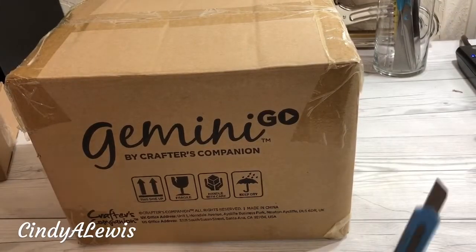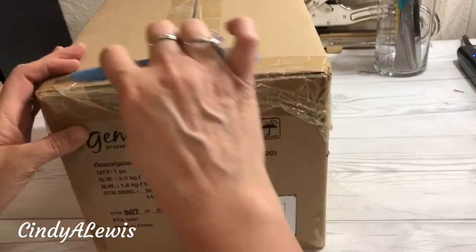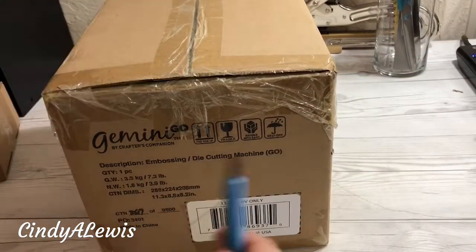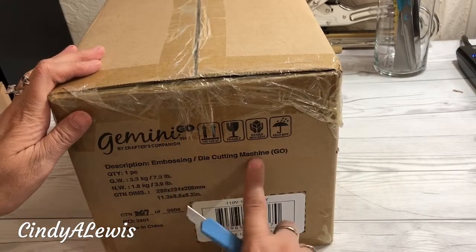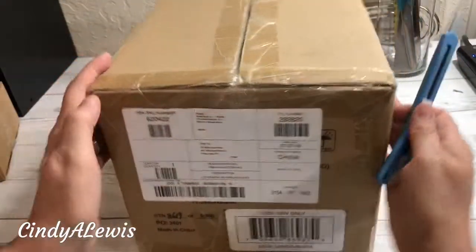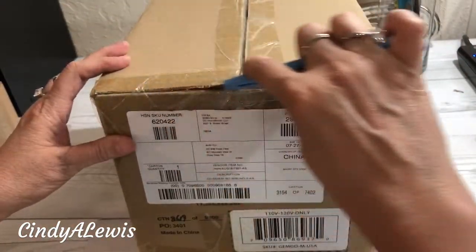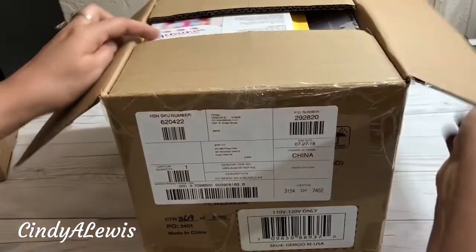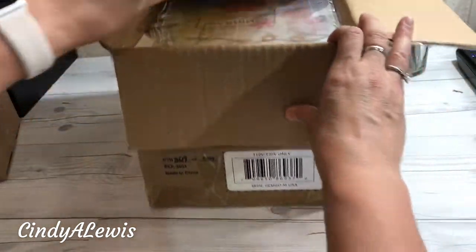I'm going to try to keep this in frame the very best that I can. I have been wanting to do this unboxing with you for this embossing die-cutting machine, and this is electronic so you don't have to turn a wheel for it — and it is incredible.